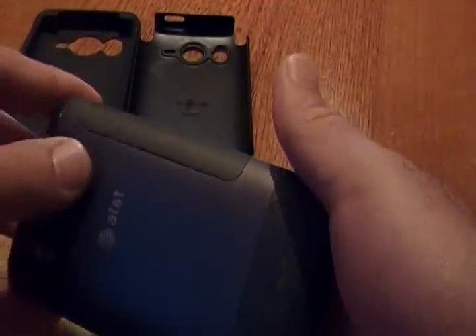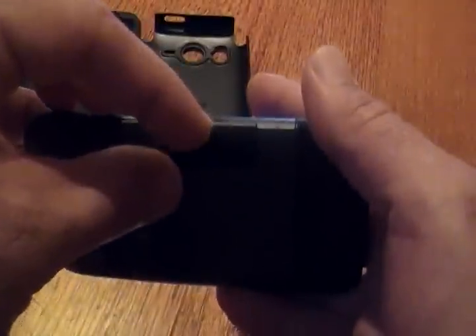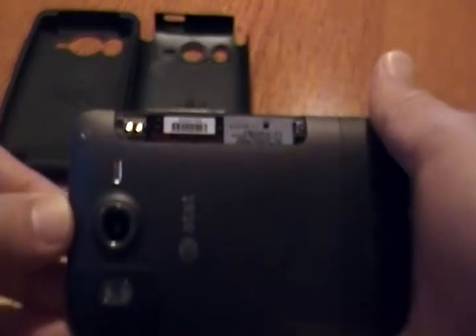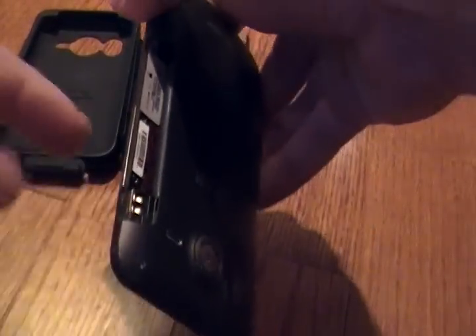What you'll do is take this on the side where the volume is, and you'll see a little spot here where you can actually grab your finger and pull that out. So this is where the battery is. Even though you can't really see it, it's inside here.